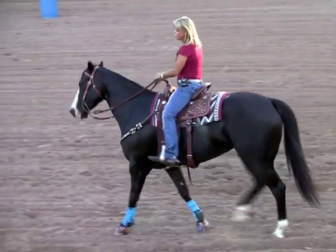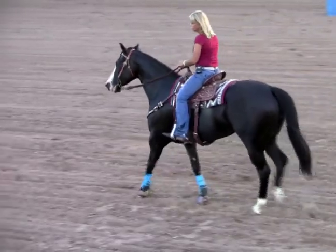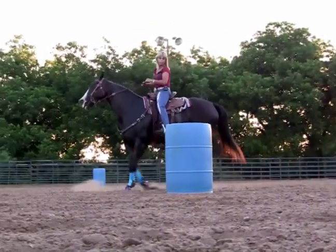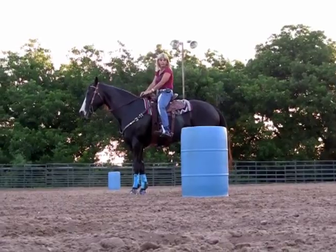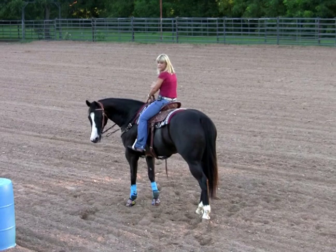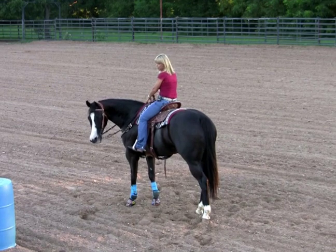Every day I get on my horses and go to the barrel pattern, young or old, I am thinking about how I'm going to help them get my one smooth motion turn. The three basic fundamentals to this are shoulder up, hip in, inside hind leg up under them.